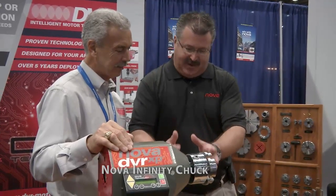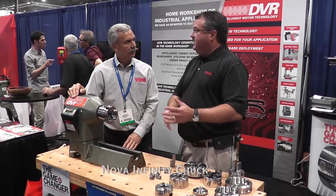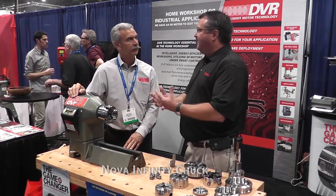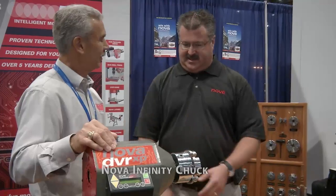So the Infinity system — it's just not a quick change chuck, but it's actually a complete system that will roll through. The people that have invested in our brand of Nova, we haven't forgot about them. We want to make sure that those people who invest in our products get the flexibility they need as they continue with their woodworking skills.